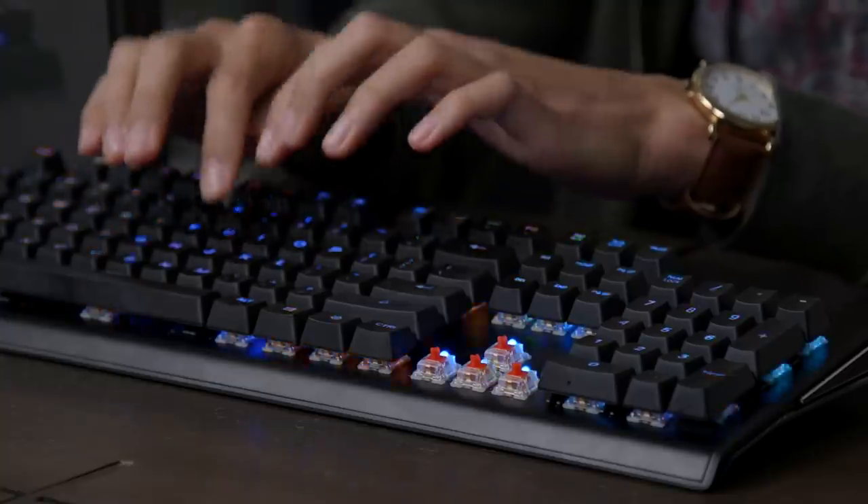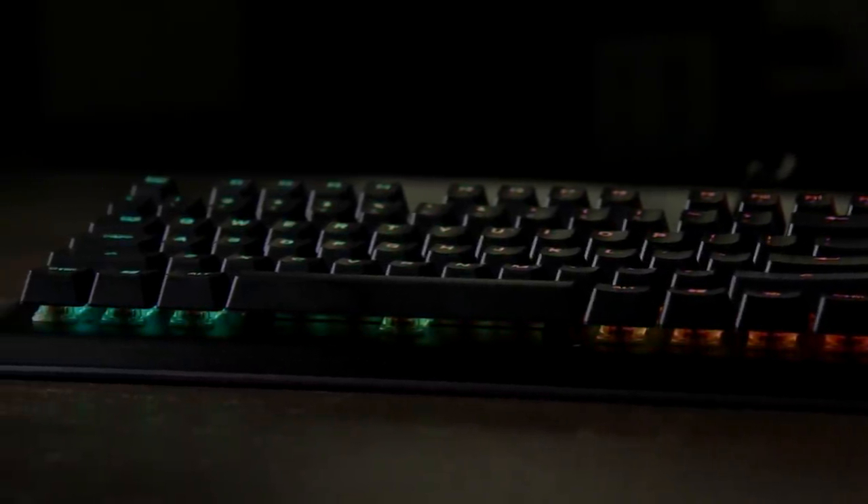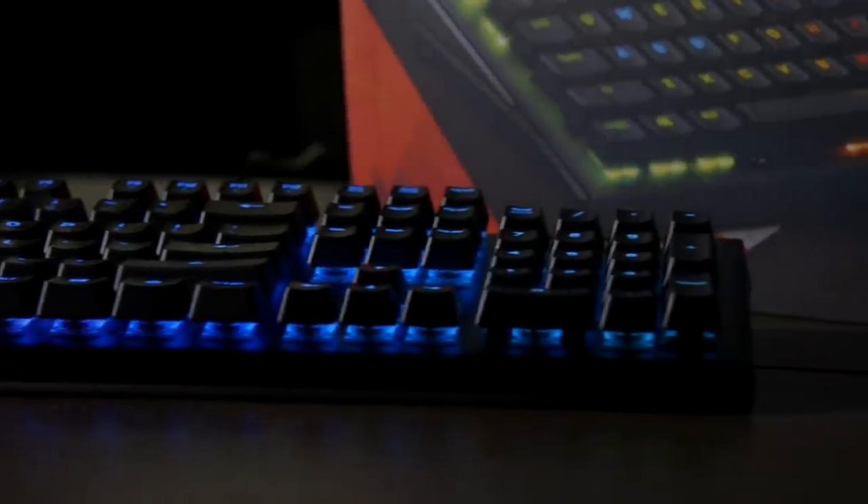Look at that pretty backlighting. You'll notice that the M750 has exposed keycaps, so you'll see the RGB lighting flowing out through the chassis. How do you get these pretty colors and these nice effects?